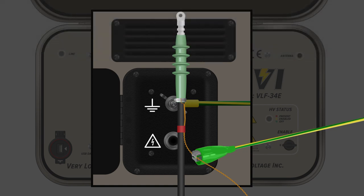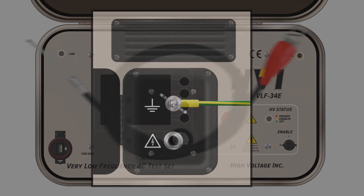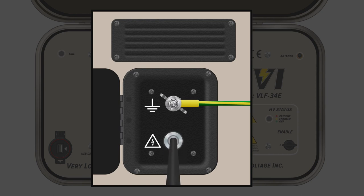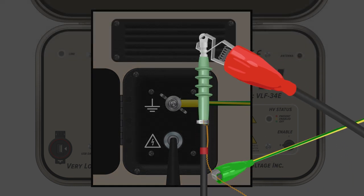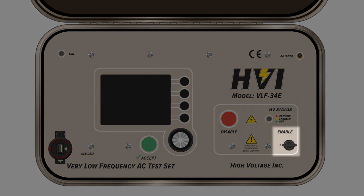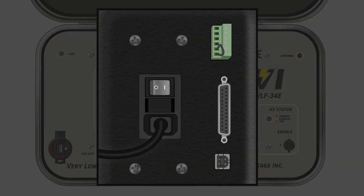Once the ground return lead has been connected to the HIPOT, extend the lead toward the cable being tested and use the alligator clamp to connect to the shield of the cable. Then insert the high voltage output cable into the high voltage dry well and secure the threaded collar, connecting the other end with the alligator clamp to the center conductor of the cable under test. Make sure the external safety key is inserted and switched on, and that all other local safety provisions, including light trees or dead man switches, are enabled. Turn the main power button on.